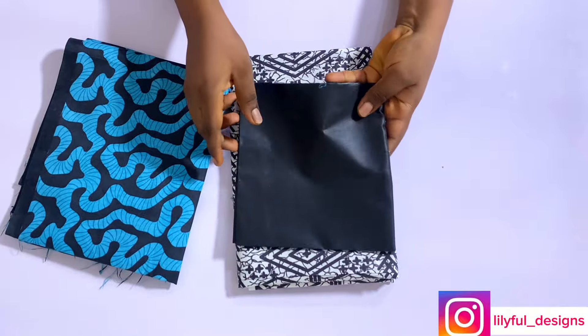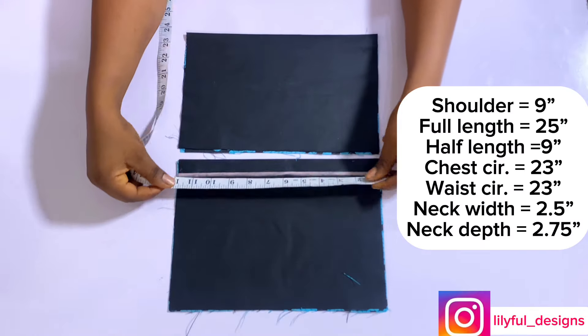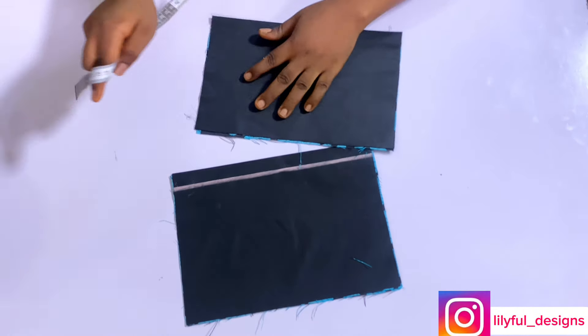We'll be starting with the fabric. I used African print of two yards, cutting lining of two yards, and a piece of another Ankara. We'll be starting with the basic bodice. I have my fabric folded into two with the lining.